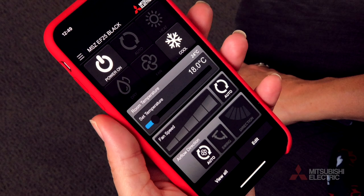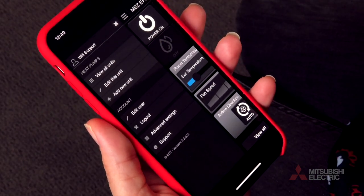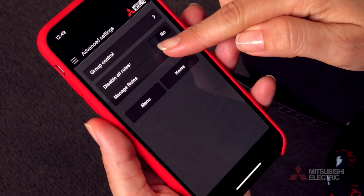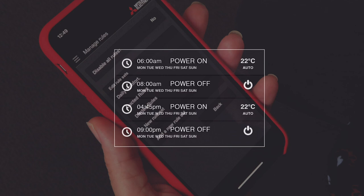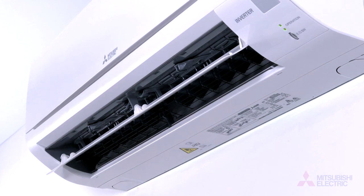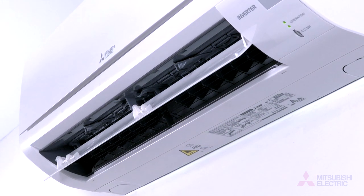Your Wi-Fi control app also allows you to set custom operational rules for your home or office. Access operating rules by navigating the menu to edit rules. Here you'll be able to nominate specific on/off times, change settings, and develop temperature rules to ensure optimal comfort day and night by setting a range for minimum and maximum room temperatures to activate your unit.